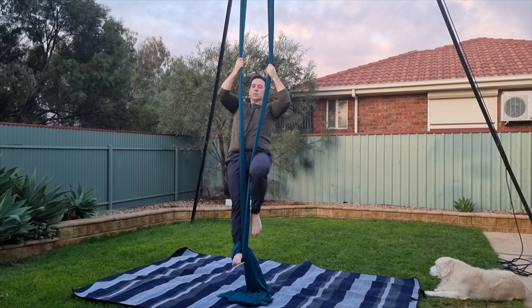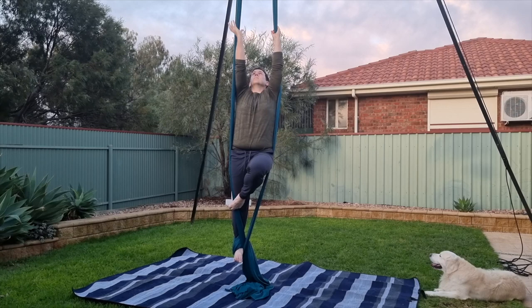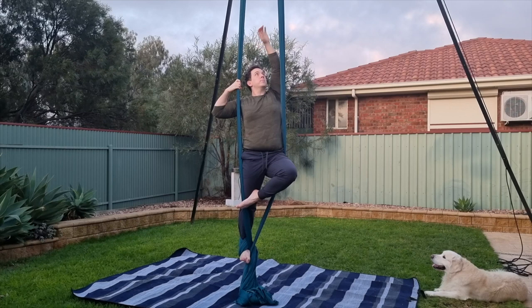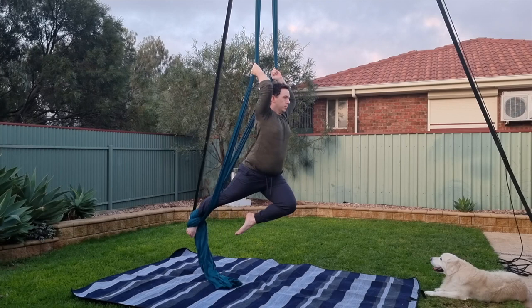Once your shoulders have come through and you've re-gripped with your thumbs facing down, avoid having your hands too high up or your arch will be very small and it won't look as good. I'll show you here in a spin so you can see it from the side. Starting with your hands at about head height should give you a reasonable arch to drop into but it's also not too difficult to get out of.